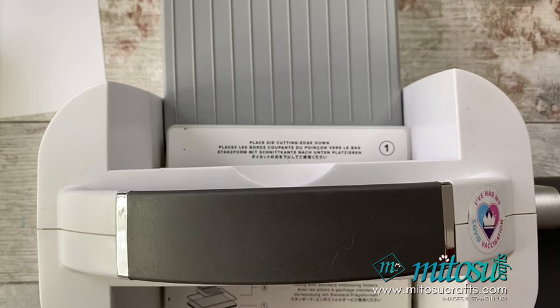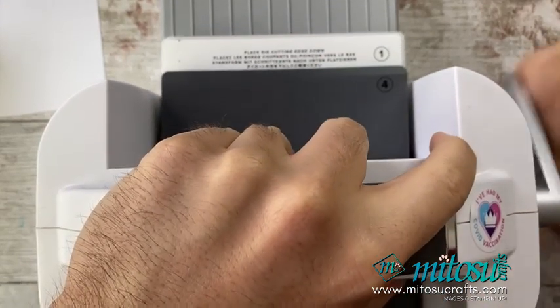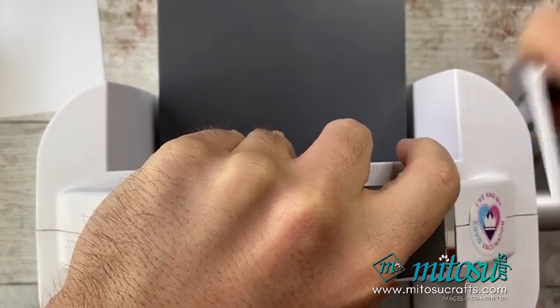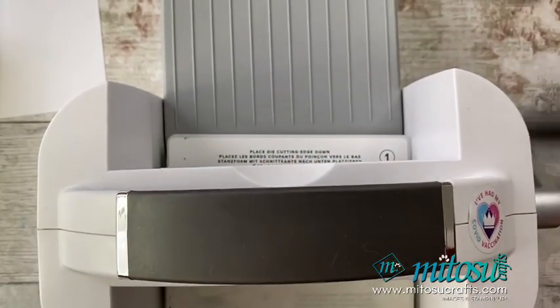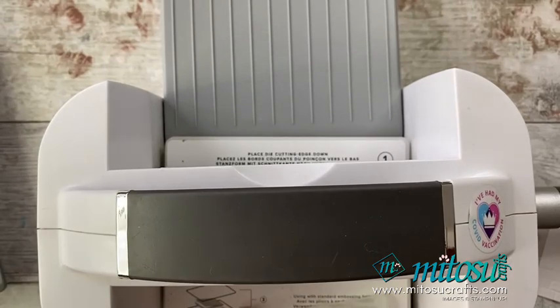We will be using plate number four for this one. I am using thick cardstock for this layer because I'm going to be getting it wet, and I find that the thick cardstock works a little bit better with retaining or working with water — it's just a little bit more stable. That's my personal preference.